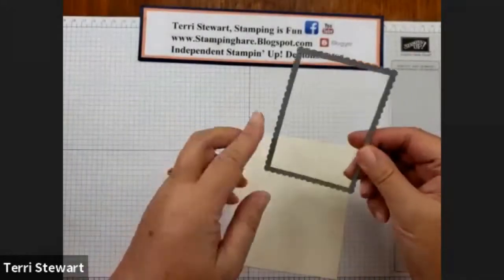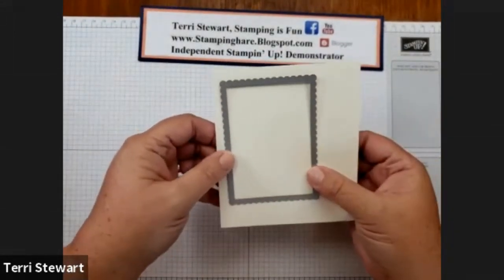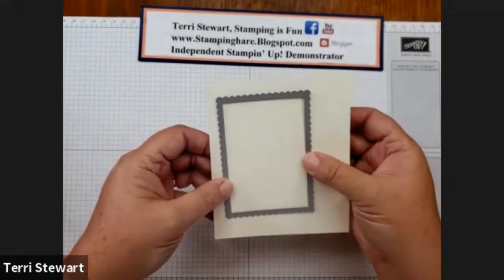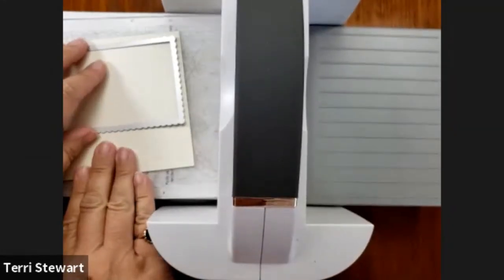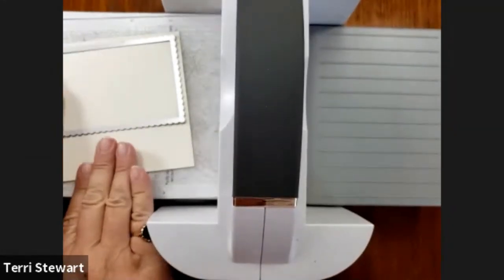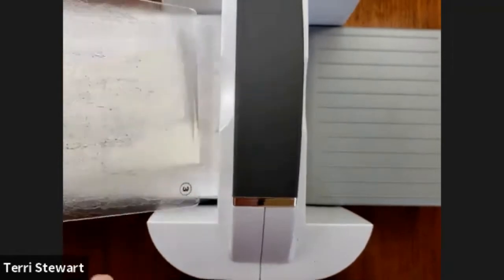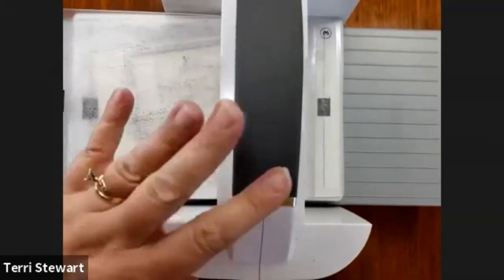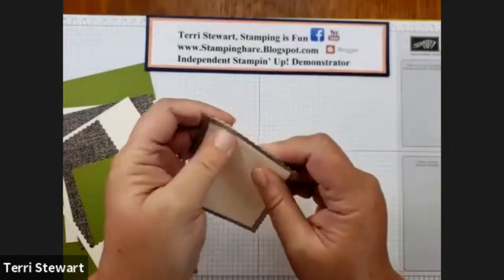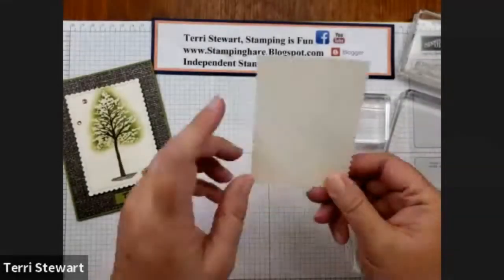I'm using the largest Stitch So Sweetly rectangle and I'll be cutting it out on the piece that remained from our Very Vanilla cut. I'm going to take my die and line it up near the corner of my cardstock, just to be more efficient, putting it slightly at an angle because it will cut better in my die cut and emboss machine, then process it through. And here is our die cut — that will become the focal piece on our card front.